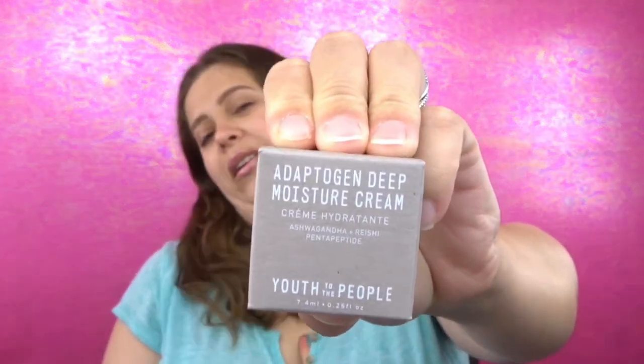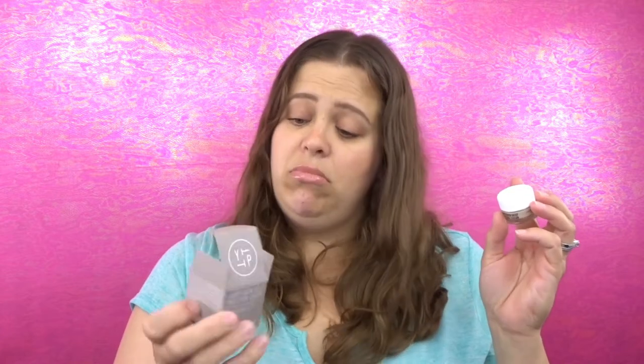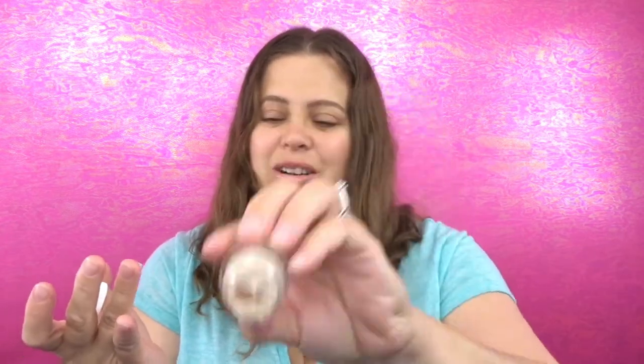The next item is kind of like a box sticking out. This is an Adaptogen Deep Moisture Cream from Youth to the People. I have received two separate items from Youth to the People before, but this was definitely not one of them. It's made in California, no animal testing, 100% vegan ingredients, cold-pressed plant extracts, for all skin types. It says to smooth a dime-sized amount into the skin until fully absorbed. It doesn't really smell like anything and has kind of a weird color to it.